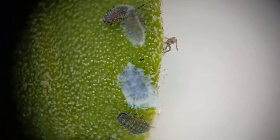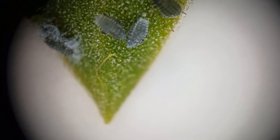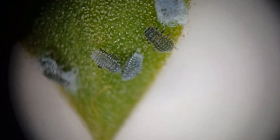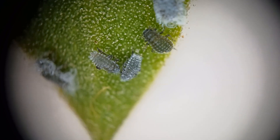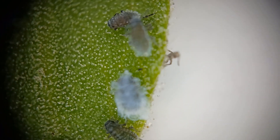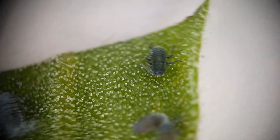I think those are aphids — they might actually be something else. They could be mealybugs. I might have to get a second opinion on these. I still do believe this is aphids. This is part of why it's good to have a magnifier, so you can look at those up-close images and then decide for yourself. I'm pretty sure this is aphids. That looks like an aphid right there. It's really nice to be able to look close-up at some of these insects.